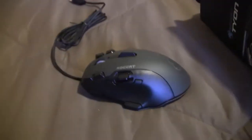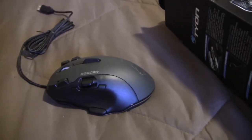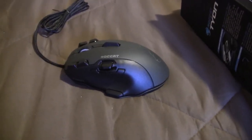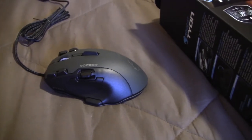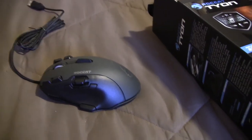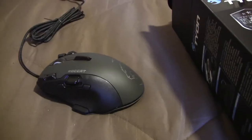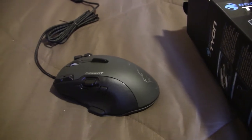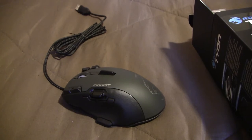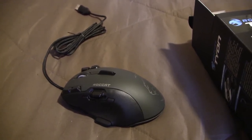And that's pretty much it guys on the unboxing of the Roccat Tyon All Action Multi-Button Gaming Mouse — that's what Roccat is calling this one. If you guys enjoyed this video, please like and subscribe if you're not already subscribed. Please leave a comment, question, or concern in the comments below. I'll go ahead and leave links to where I got this in the description below. Thanks for watching, and I'll catch you on the next one.